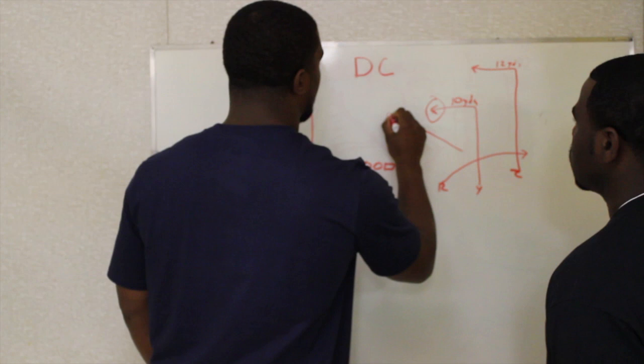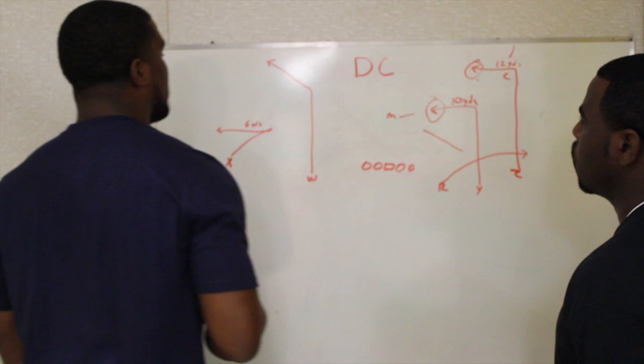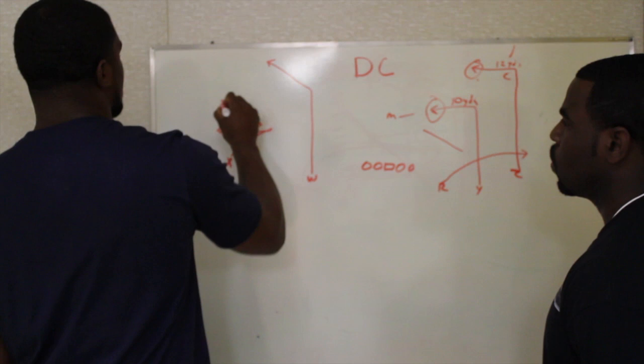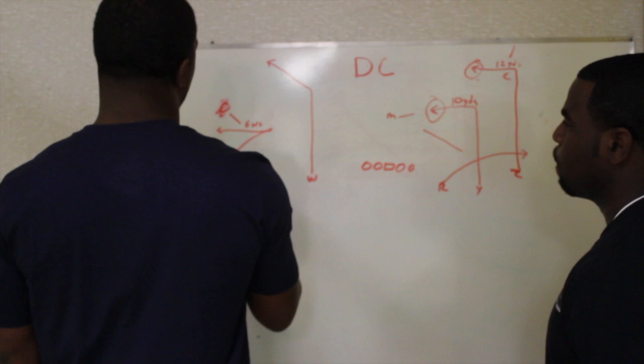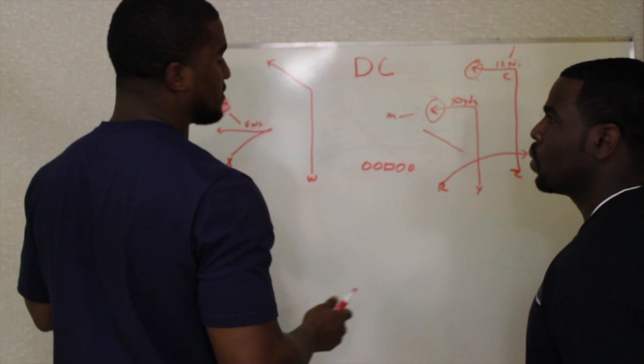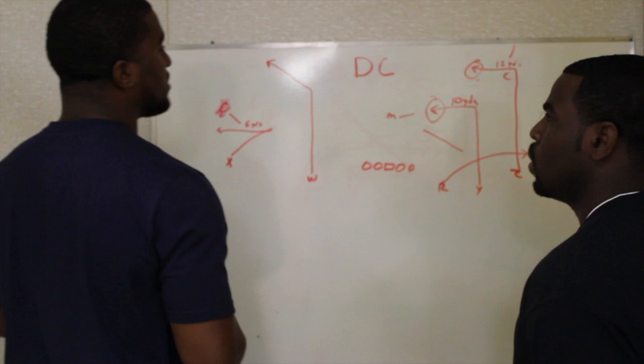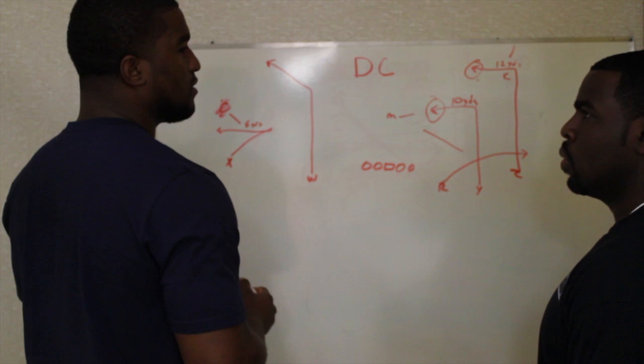We're reading that middle backer — if we don't like it and he squeezes, we'll open up to that second dig. Corner falls off, we're hitting that first window. On the man side, this corner comes down on the whip — we'll read it high-low. We'll read the whip; if this guy beats him before he falls off, we'll take the whip for a good six yards, especially on first and ten. Second and six, we like it. If we see a mismatch out there with our slot, we'll take a shot. That's pretty much DC — a play that's simple but effective. You have your shot, your zone windows, your throwing lanes, and if it's man, it's a good play.